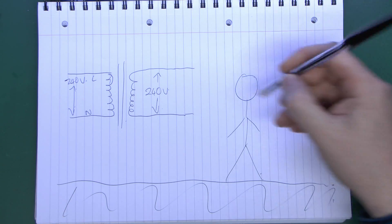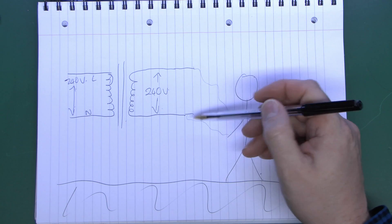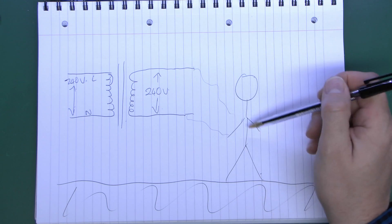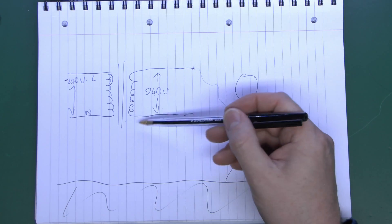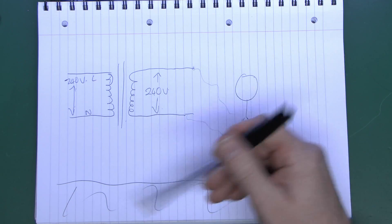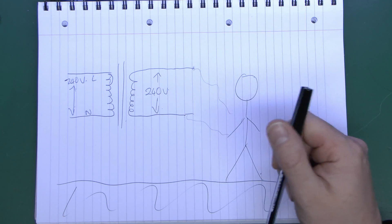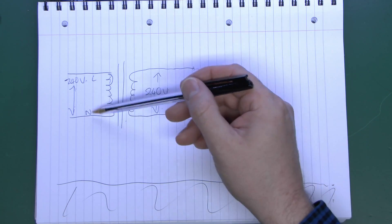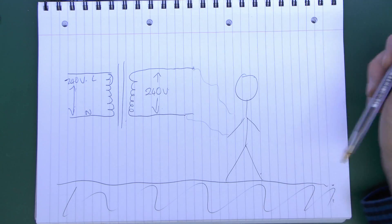This means that if someone was standing on the floor and were unfortunate enough to touch either wire — as long as it's only one of them — nothing will happen. Their body will be at whatever potential that wire is, but because there's no connection to ground there's no path for the current to return. So nothing happens. The only connection between the mains input and the output is a magnetic coupling — there's no actual electrical connection whatsoever.